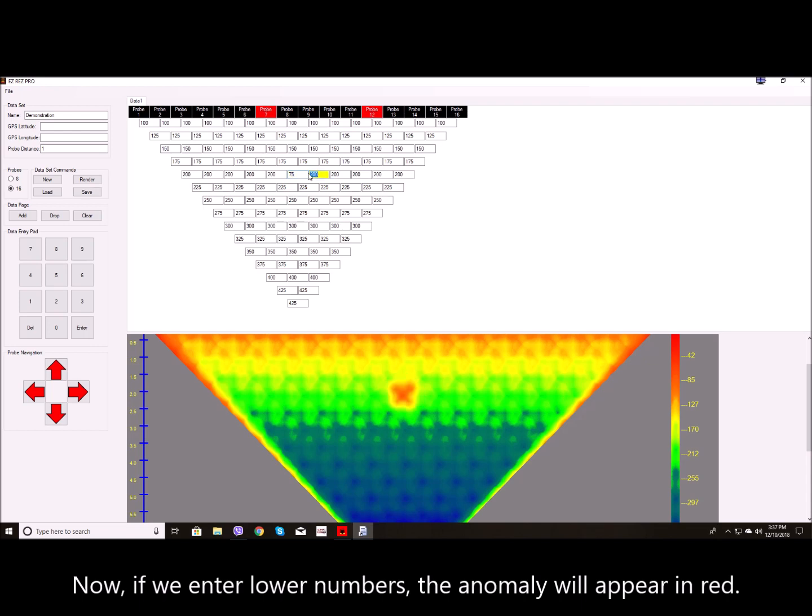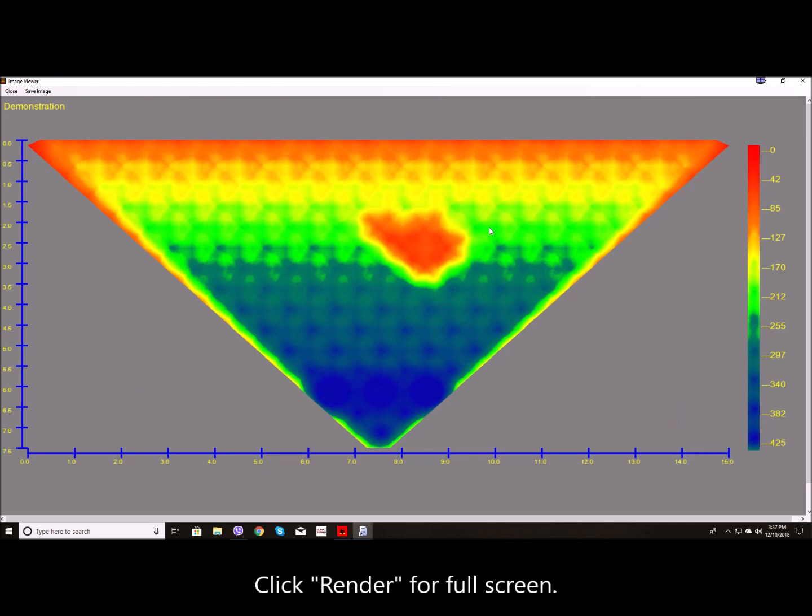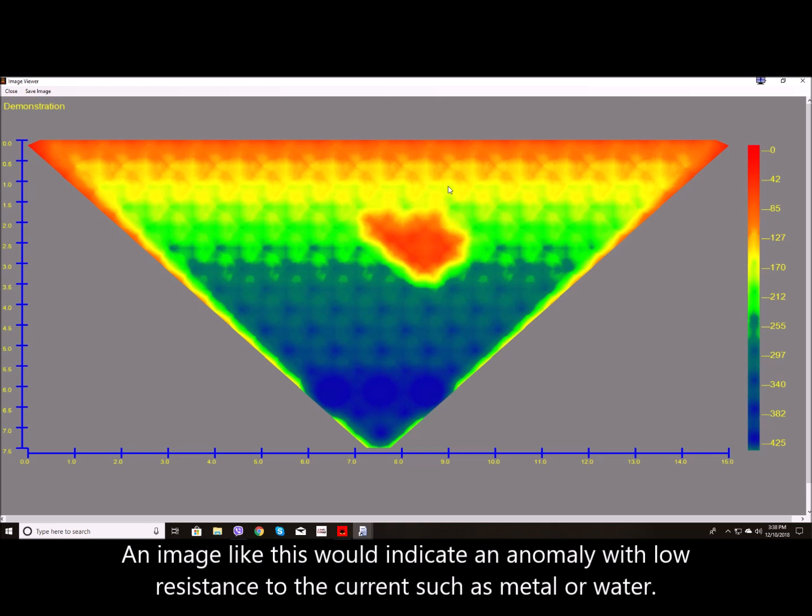Now, if we enter lower numbers, the anomaly will appear in red. Click Render for full screen. An image like this would indicate an anomaly with low resistance to the current, such as metal or water.